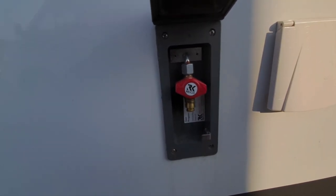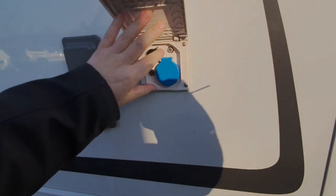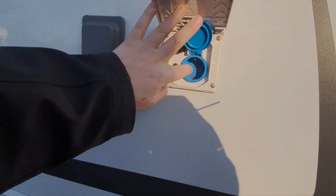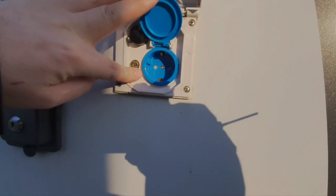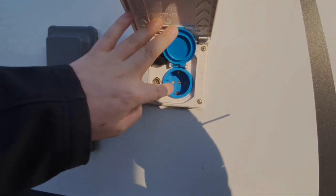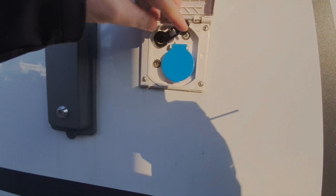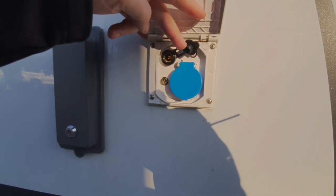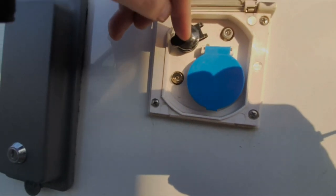Next to that external barbecue point we have an external mains socket — that actually only feeds mains out and you will need an adapter for that. It's the type of adapter you would use on European holidays to convert the two-pin to a three-pin. There's also a 12-volt socket; again you will need an adapter for that as it's not a standard size — it's slightly thinner than a standard cigarette lighter-style 12-volt.